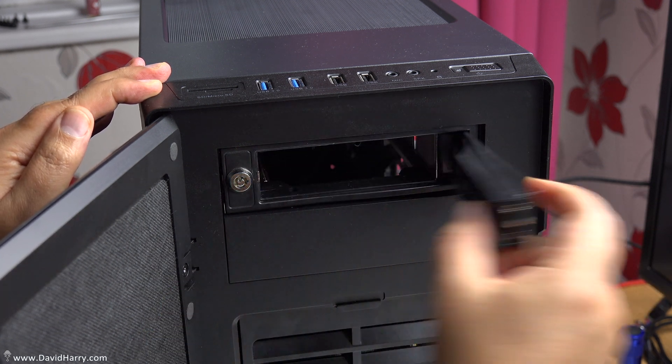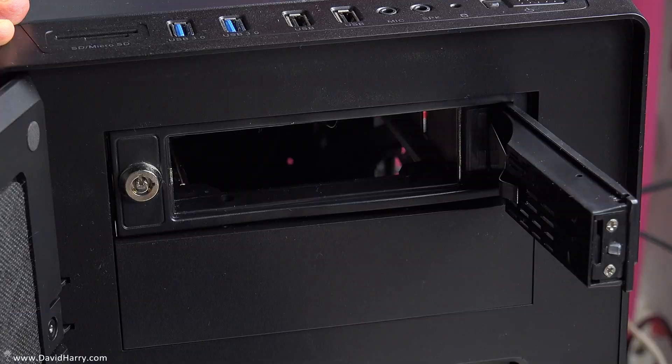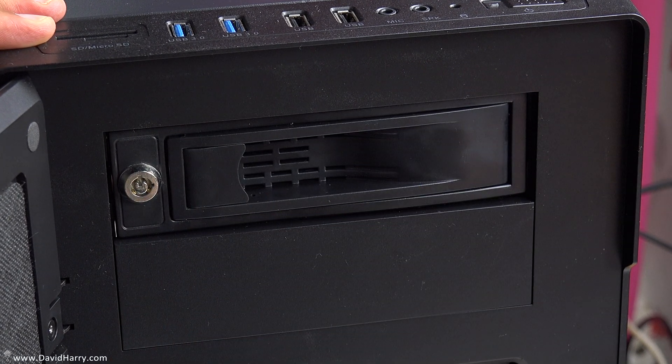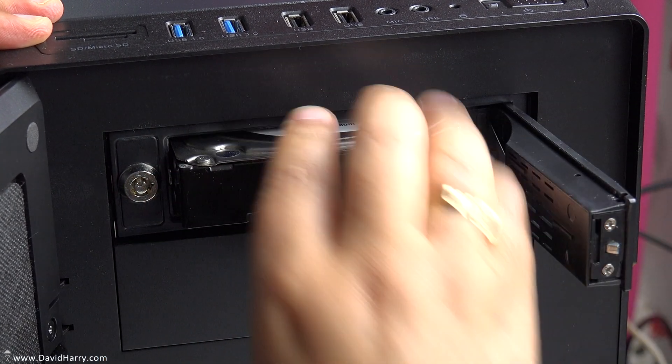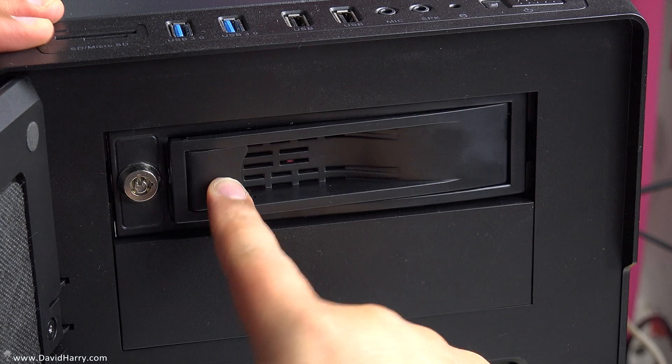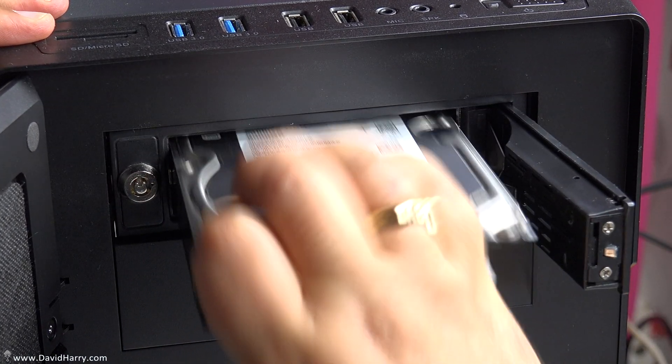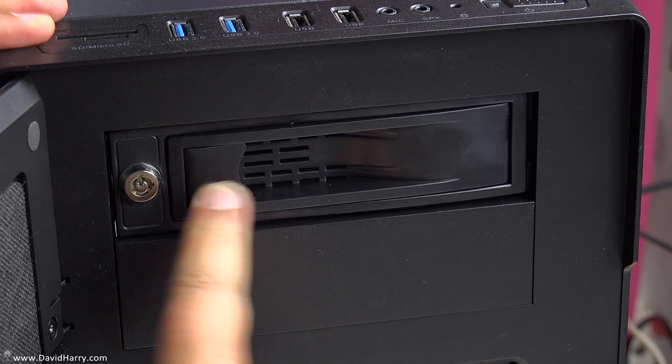Let's open it up, get the drive, pop the drive in there, and close it. And then empty again — put the drive in. I don't think it could be any simpler than that.